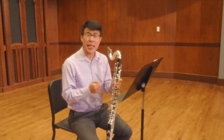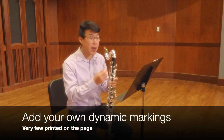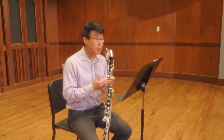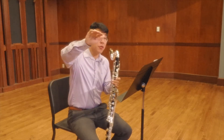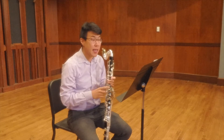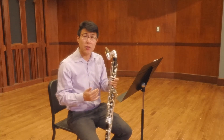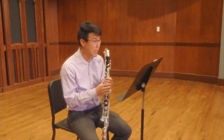Something else about this etude is that there are very few dynamic markings. You really should go in and add your own to make this more interesting. Just as an example, I like to play measure one at the forte that it's printed and then sort of ebb and flow with the contour of the line. And then when we get to repeated material at measure nine, I actually play that a little softer to give it a color change or a character change in the music.